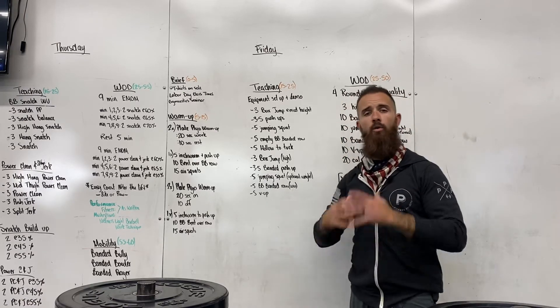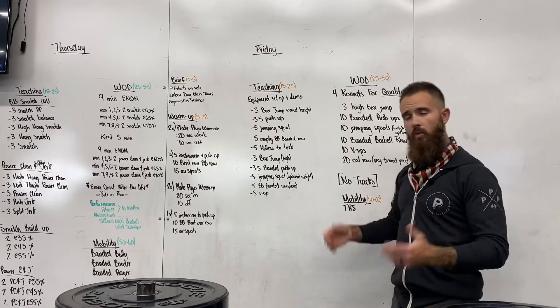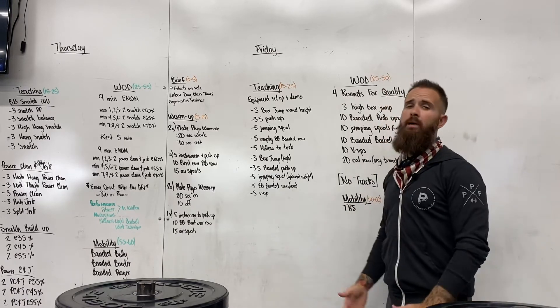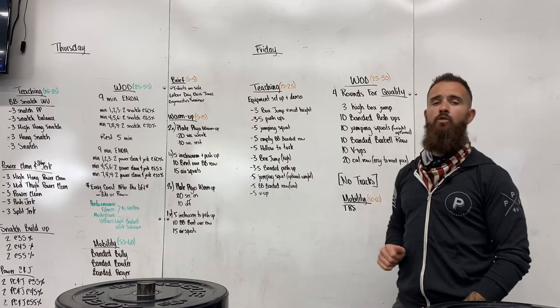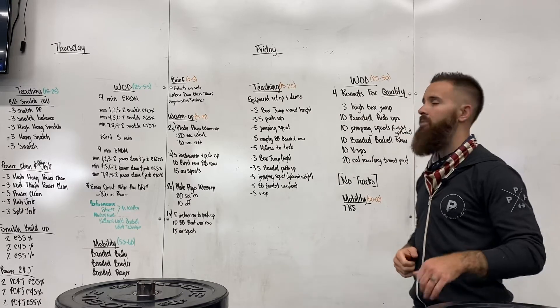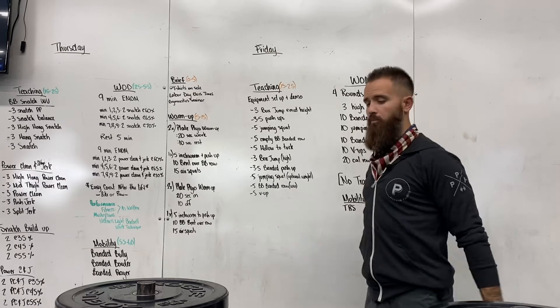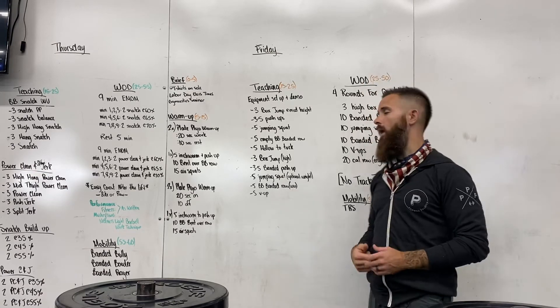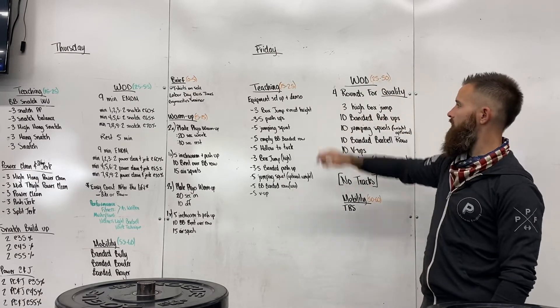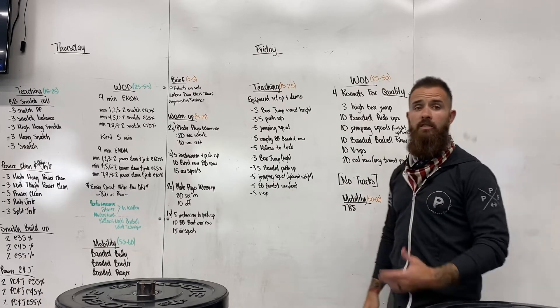Then jumping squats. If this is too easy, you can hold a weight to make it more difficult. Basically, squat down, explode out of the bottom, and land quietly on flat feet, sinking right back into the bottom. Try to do all ten unbroken. Focusing on that explosion out of the squat is important — it's going to help us get better in our box jumps, snatch movements, clean and jerks down the road.